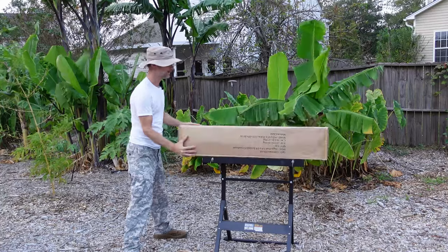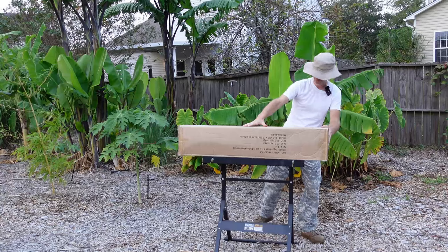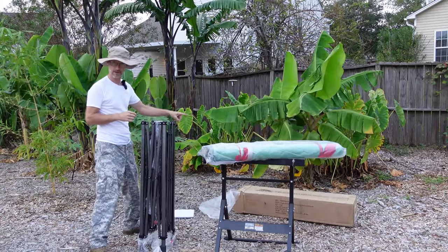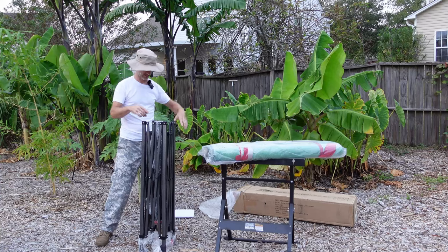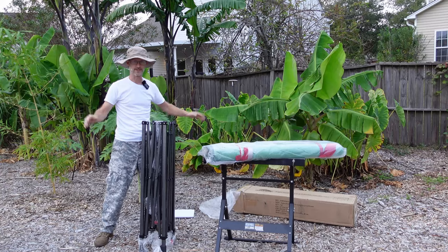I'm going to go ahead and open up this box here, spread everything out so you can see it real well, and then I'll get to building. I found the bottom end of the box where the feet were, set it up, and just pulled the box off. Super easy.